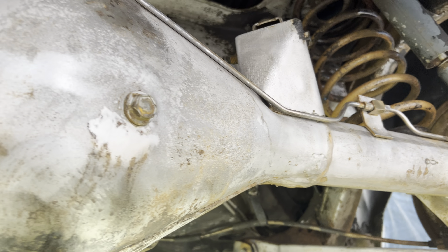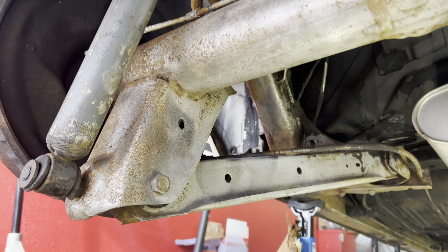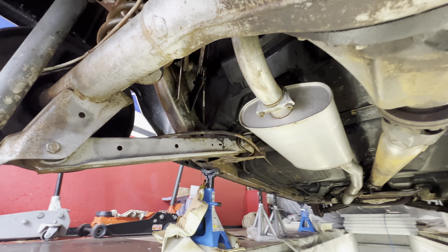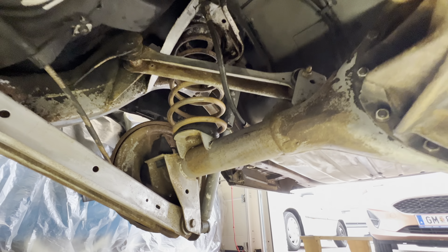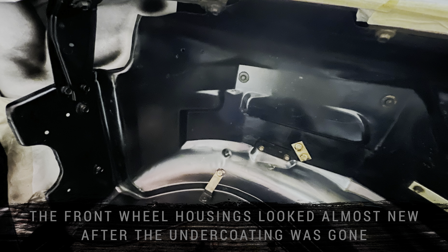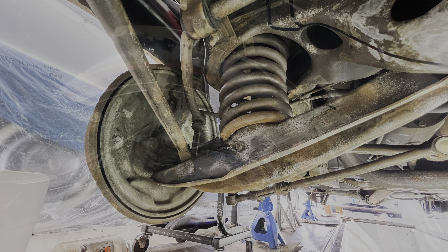As you can see, there is some slight surface rust and old undercoating everywhere. I think the car was ordered with undercoating, and that's why it's everywhere. There was some rust inside the bumper buckets which were not protected from the factory. I used rust removing gel to remove it.